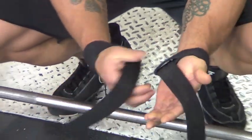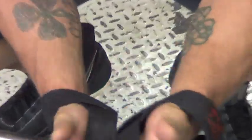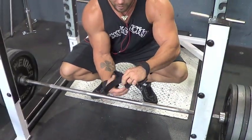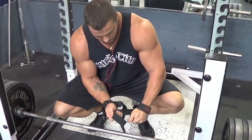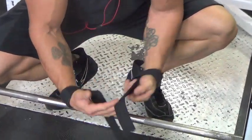First off, when you put them over your wrist, the long part should be running with your thumbs. That way, when you roll it around the bar, the meat of the strap is under your hand — it's not going out the other end. So tighten them around your wrist so that it runs with your thumb.